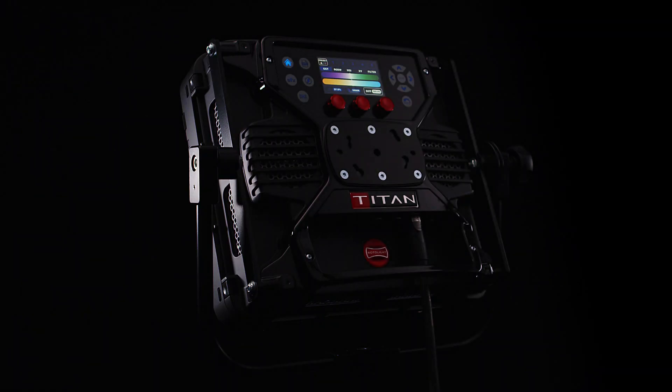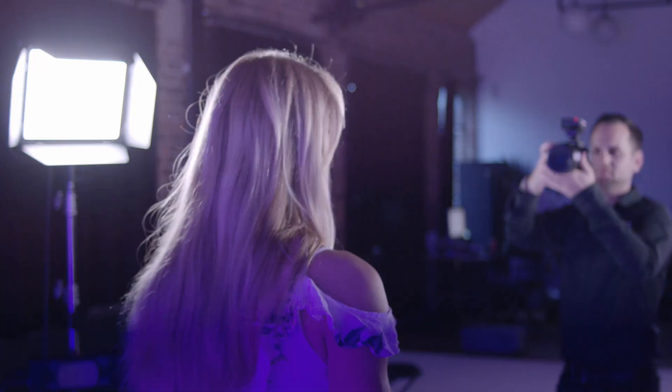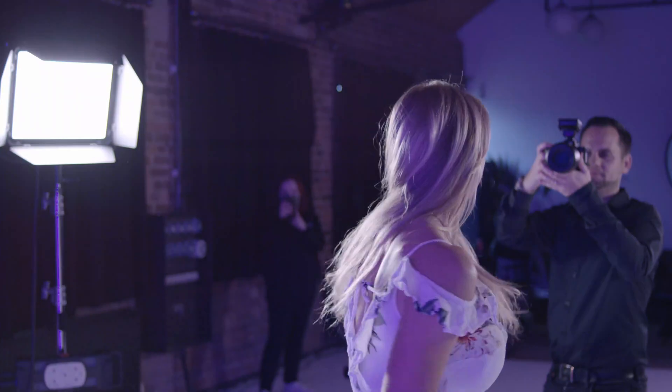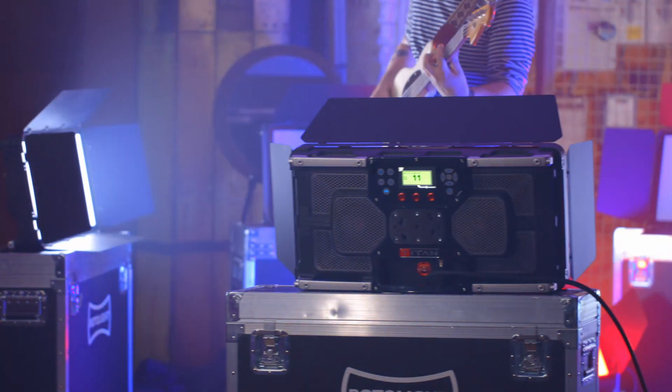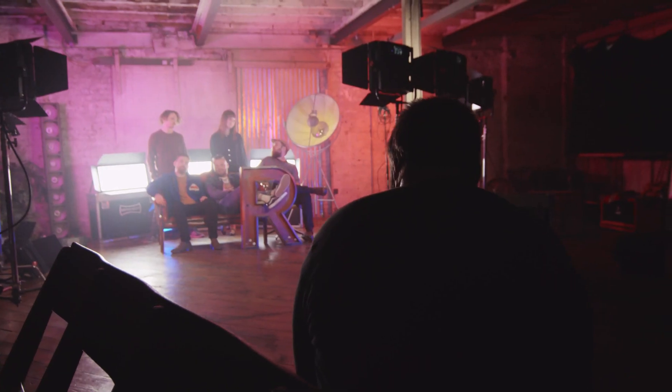The Titan X1 really is the ultimate 1x1 light. It provides best-in-class light output, industry-leading colour accuracy and a range of innovative features from SmartSoft diffusion, high-speed sync flash and an intuitive, fast and responsive touchscreen display. It will save a lot of time on set for filmmakers and photographers. For more information please visit rotolight.com/TitanX1.